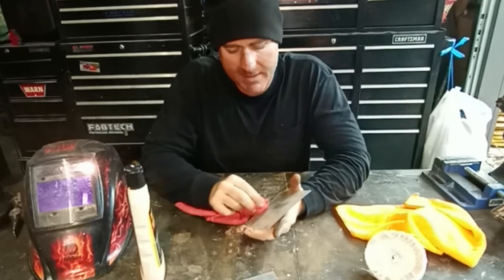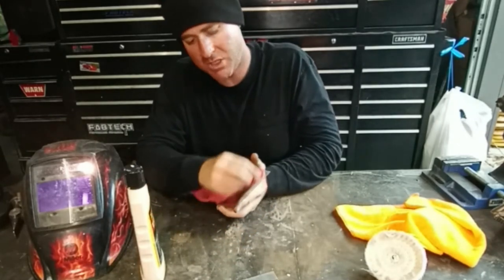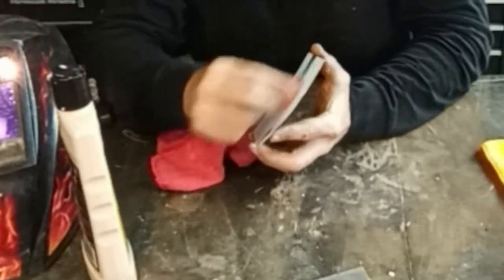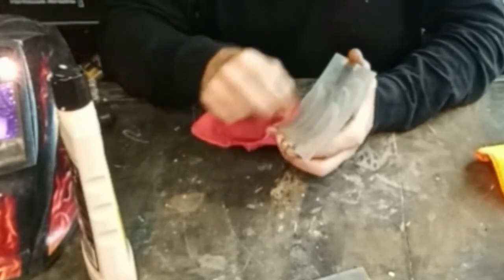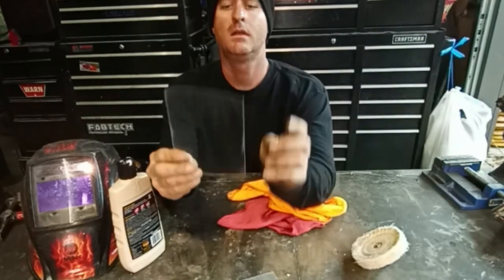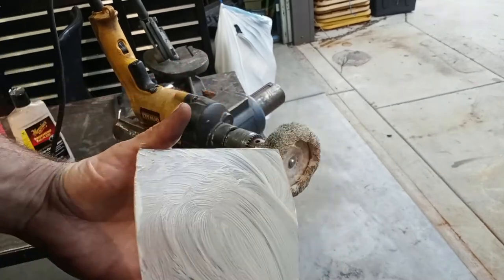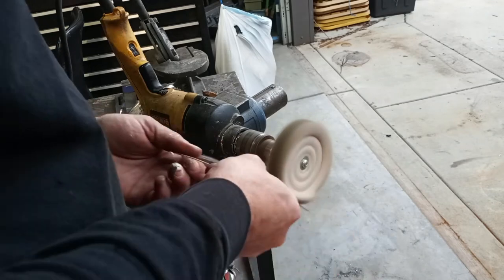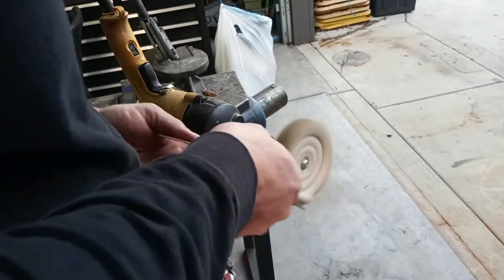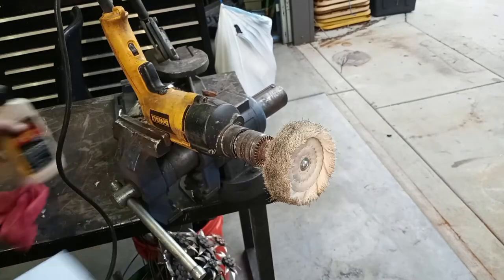I'll go ahead and try to polish this one out by hand and see where it gets me. Applying this stuff and letting it dry for a little bit does help too. I prefer the machine because it's faster. You can also clean it off with glass cleaner. Not the greatest result by hand, but if you hook it up to the machine it still works.